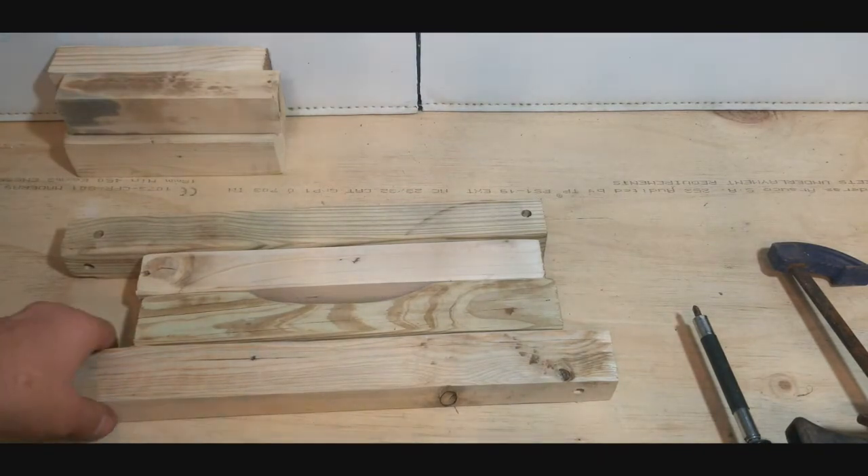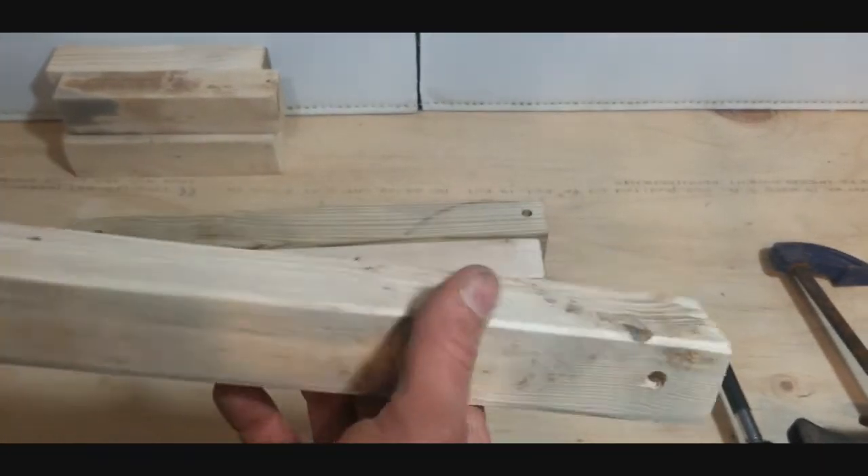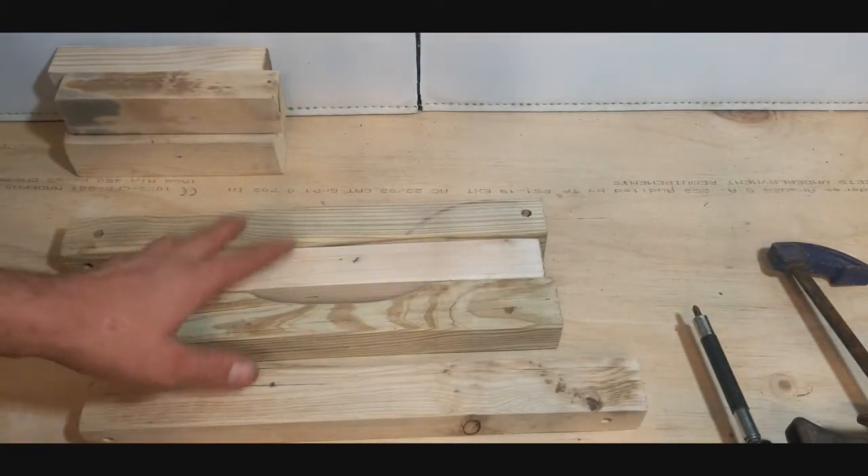We have sanded our boards down nice and smooth, even rounded off all the rough sides and edges.